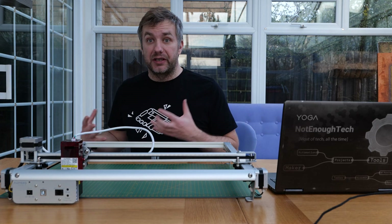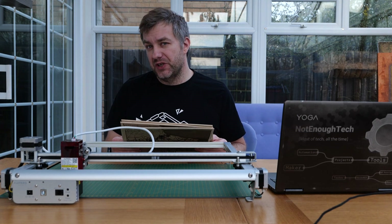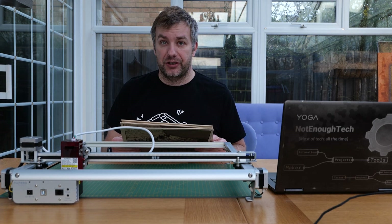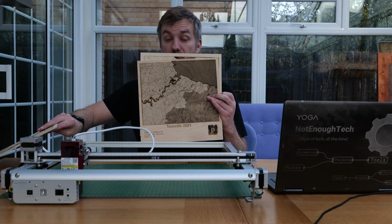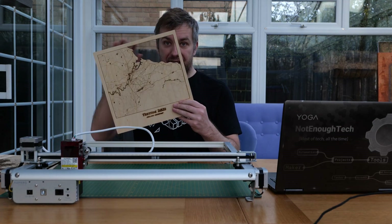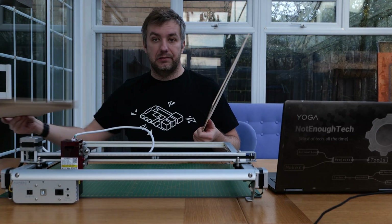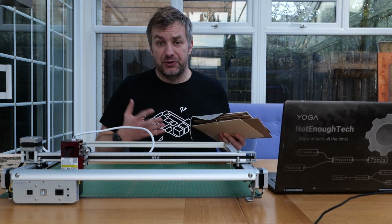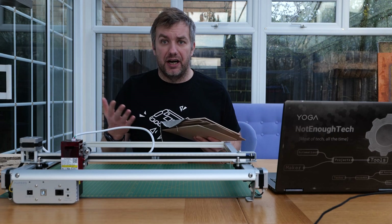If you are new to the engraving game, engraving is an art. Having a design loaded on your computer is a good start, but you'll still have to tinker with what works best for your laser and the material you're working on. Just take a look at these sample engravings I've made — you can clearly see I was trying out different settings and getting very different results, from burnt edges to cutting through 3mm plywood, to varying looks.